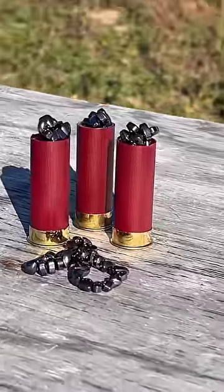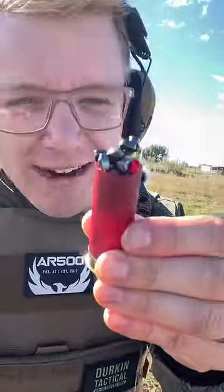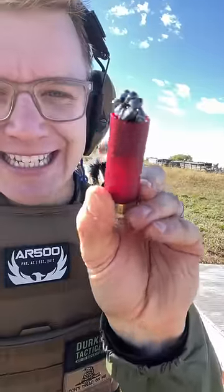How deadly is magnetic buckshot? Or is this technically birdshot? I can't tell. But we've got three rounds loaded by a professional, so let me show you how we're going to test these things out.